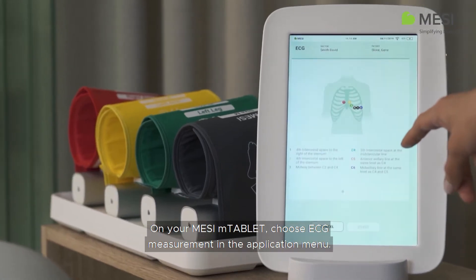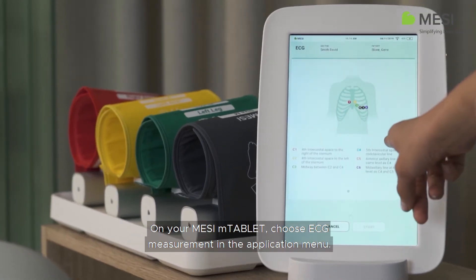On your Macy M-Tablet, choose ECG measurement in the application menu.